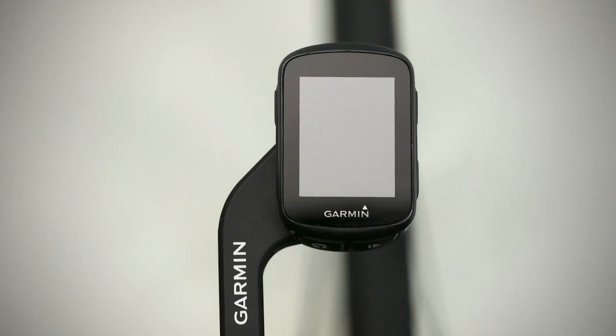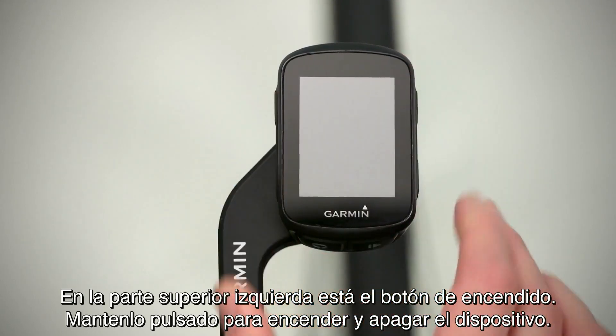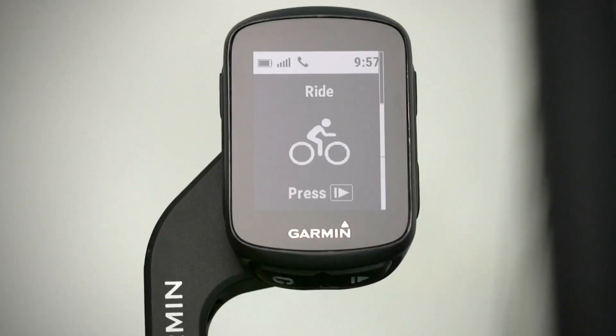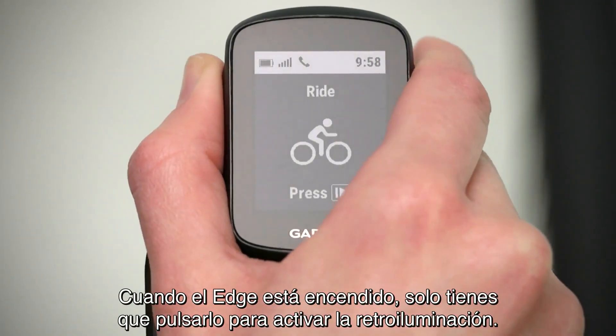Let's take a look at the device. On the top left is the power key. Press and hold it to turn the device on and off. When your Edge is on, simply press it to activate the backlight.